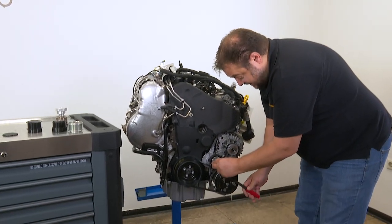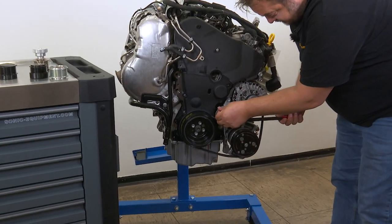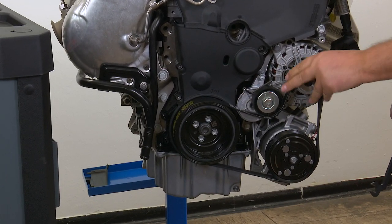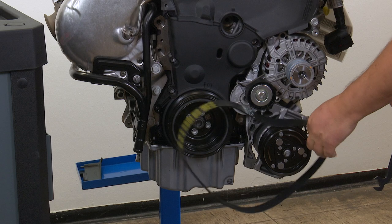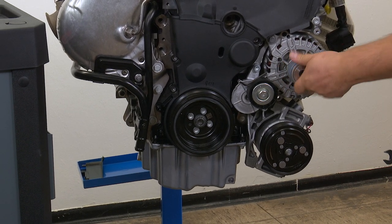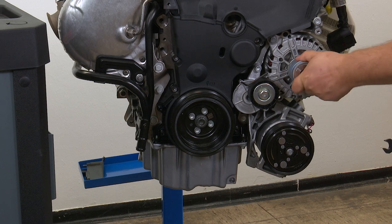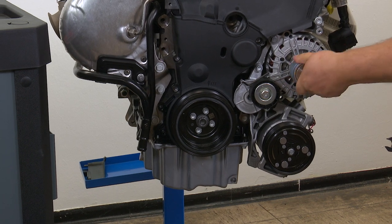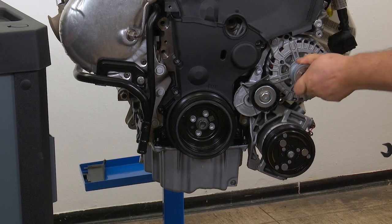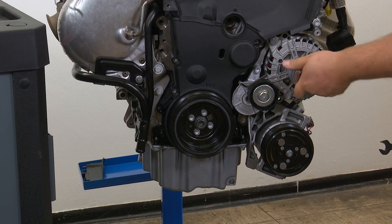To check an overrunning alternator pulley, remove the multi V-belt, then turn the OAP in the normal direction of rotation and lock it suddenly. The pulley should slip freely. You can tell the OAP is slipping properly by turning it back and forth, or turning it, locking it, and checking if it's slipping. If it does, the OAP is working correctly.